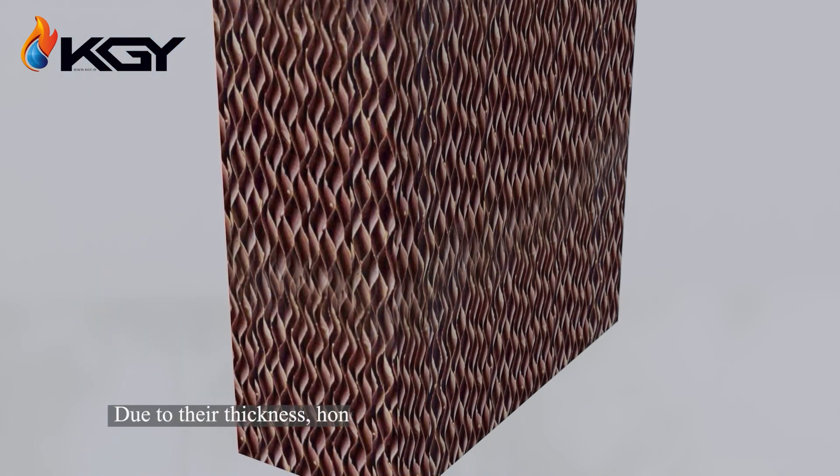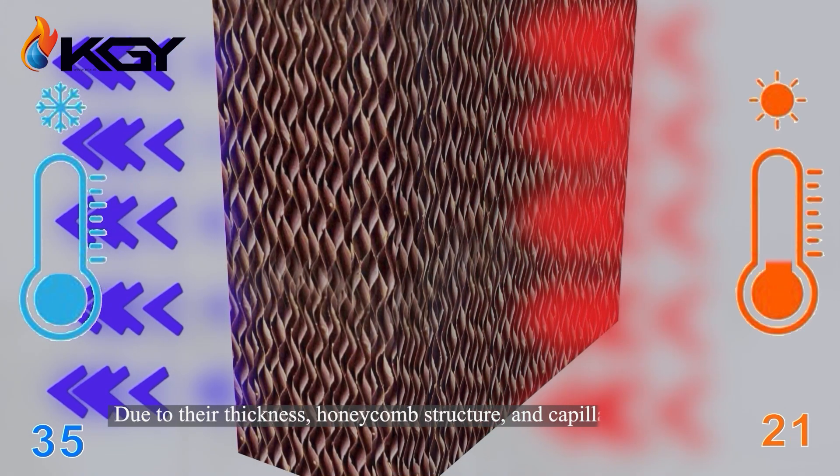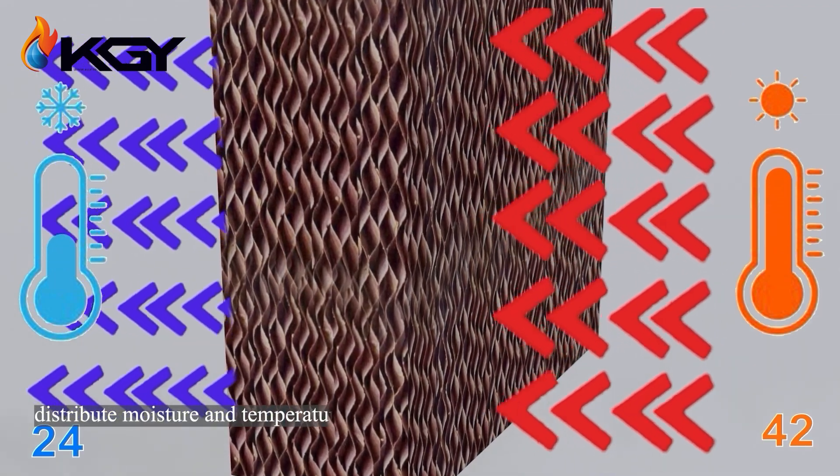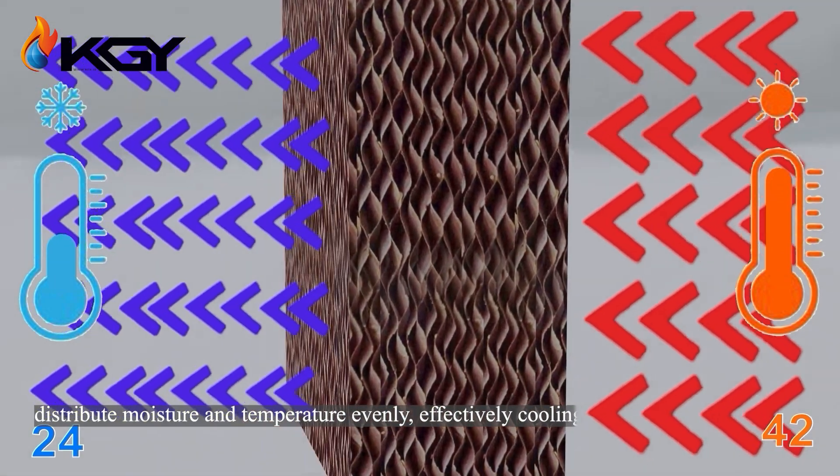Due to their thickness, honeycomb structure, and capillarity, these pads distribute moisture and temperature evenly, effectively cooling the environment.